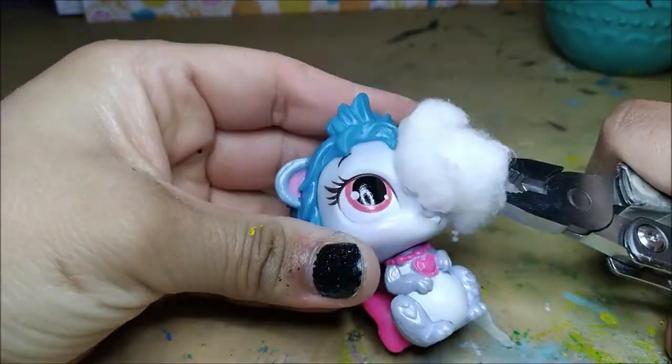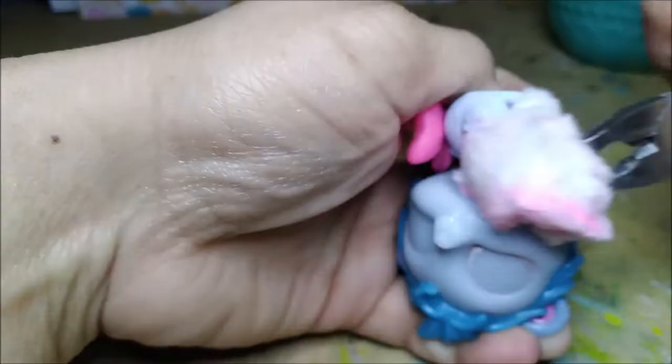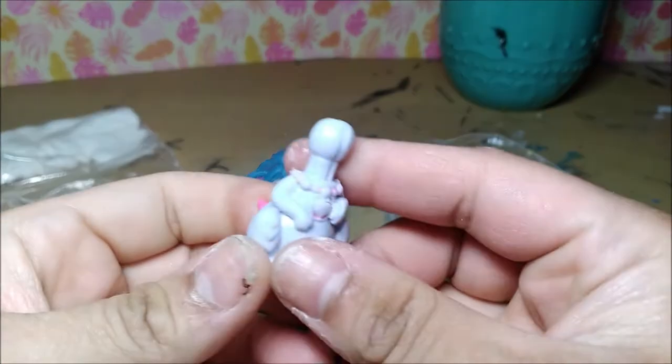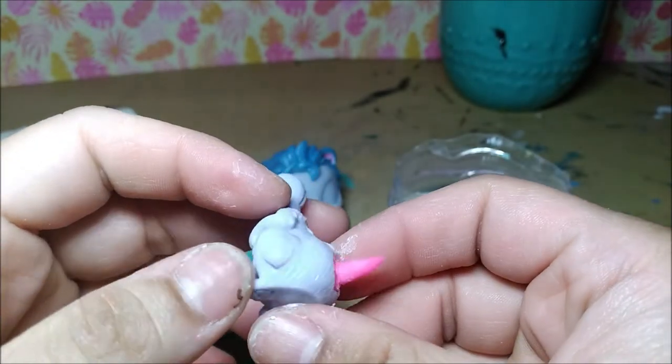I take off the factory paint with 100% acetone and get that little pose too. I took off the head so I can modify the body a little bit, like give him quills and fill in the gap of the tail there. I also fixed up the medallion because I wanted to have a different shape.